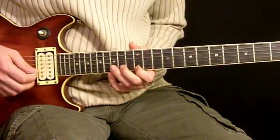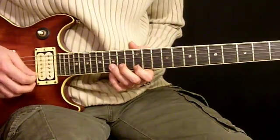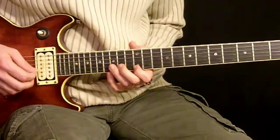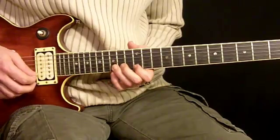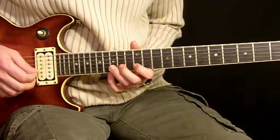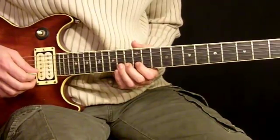Then we're going to go to the 15th fret 2nd string and then back to our 12th fret note. And then we're going to bend the 15th and then back down. Then 13th, 12th.